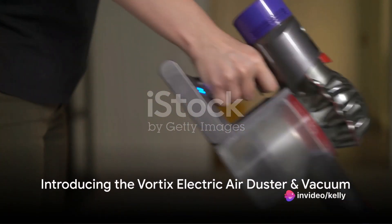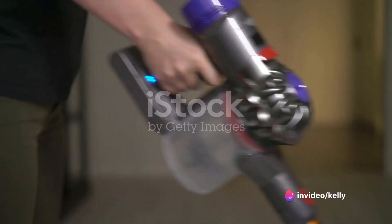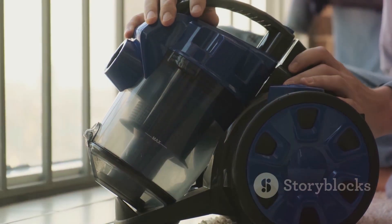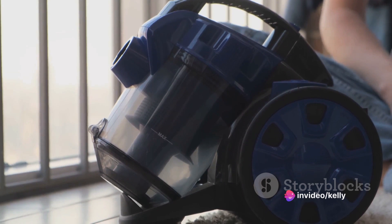Imagine a world where dust doesn't stand a chance, where no crumb is safe. Welcome to the realm of the Vortex Electric Air Duster and Vacuum. This is no ordinary cleaning tool — this is a revolution in dust management, a game changer in the world of cleanliness.